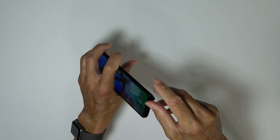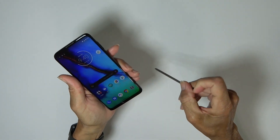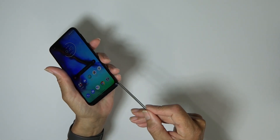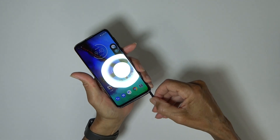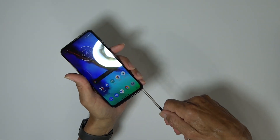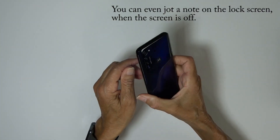Of course the big thing is the stylus — I haven't used a stylus since the Note 3, so this will be interesting. It's nice and easy to get out. When you pull it out, a little menu appears. When you slip it back in, it snaps back so hopefully it won't fall out. The menu lets you do quick scribbling, go to Moto Notes, go to Google Keep, or take a screenshot.